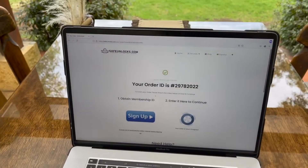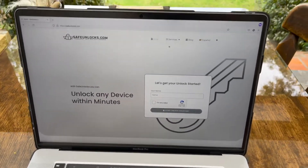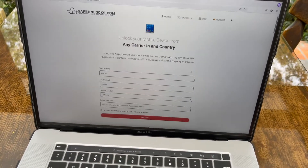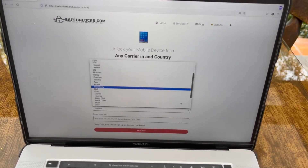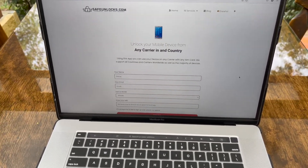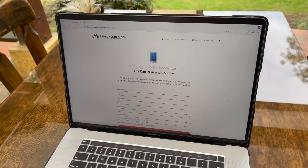That is super easy to do with safeunlocks.com. All you've got to do is go to safeunlocks.com, go to the carrier unlock page, fill in all your info, and select your device. As you can see, there are many devices available, and you can basically unlock any Android device or even an iPhone from the carrier. Alright guys, that's pretty much it. Thank you so much for watching — I hope you can enjoy your phone on any carrier.